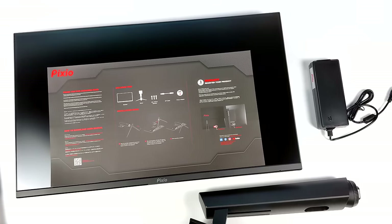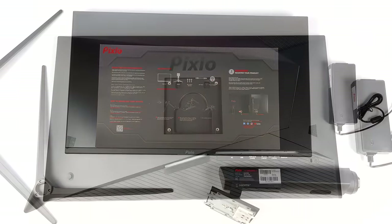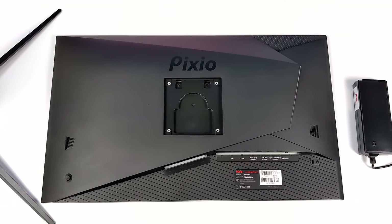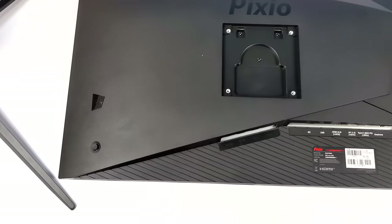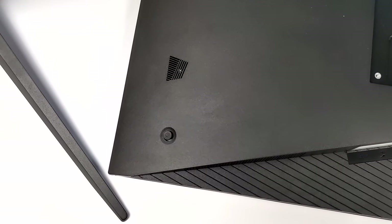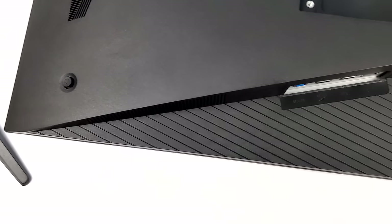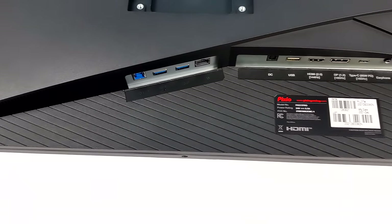Inside the box you get the monitor, a two-piece stand, and an external power supply. A lot of people want an internal power supply so they don't have an extra brick around, but the main reason they kept it external is because it needs that extra 65 watts for the 65-watt fast charging out of USB Type-C, and we've also got video in through that same port.